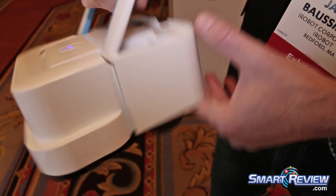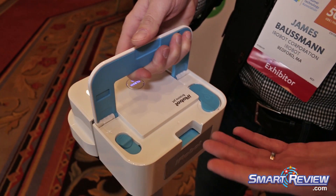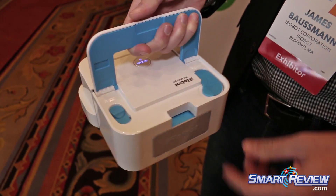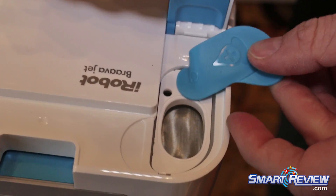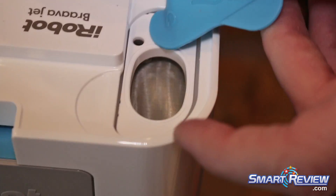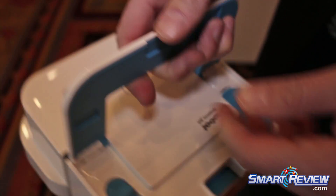The way this robot works in wet and damp mode is through emitting water. The user would fill up this reservoir here with water — it's about three quarters cup of water — close the cap, put the pad on, and off it goes.